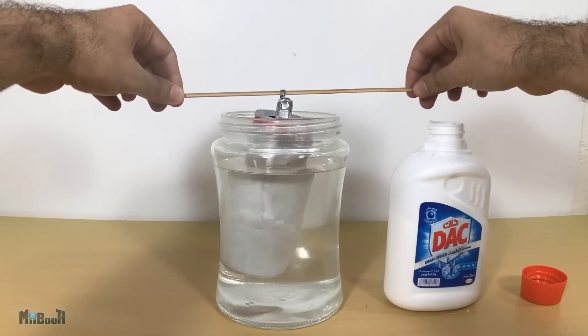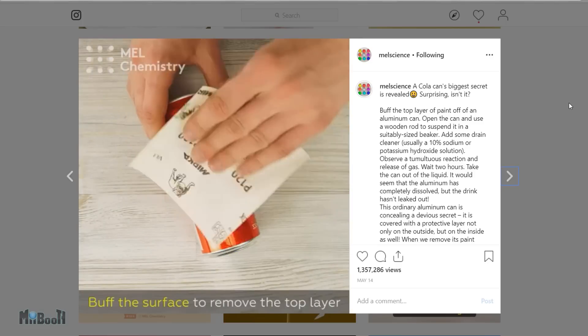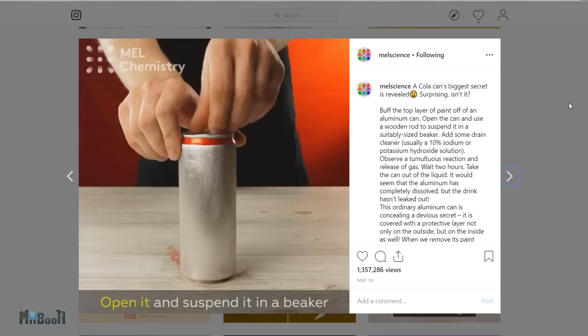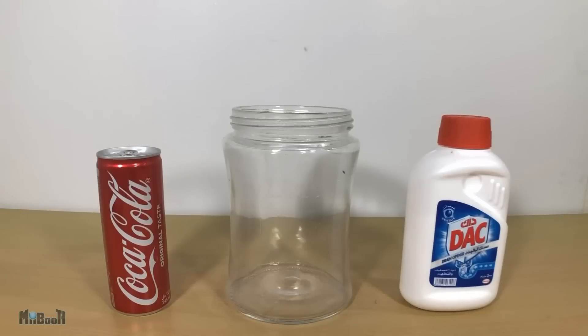Do you have any idea what goes into your soda can other than aluminum? The original inspiration for this video comes from an Instagram post on Mel Science's page, where they use a chemical to remove the outer coating of a soda can to expose the secrets within, and I want to try it out for myself — so let's begin.